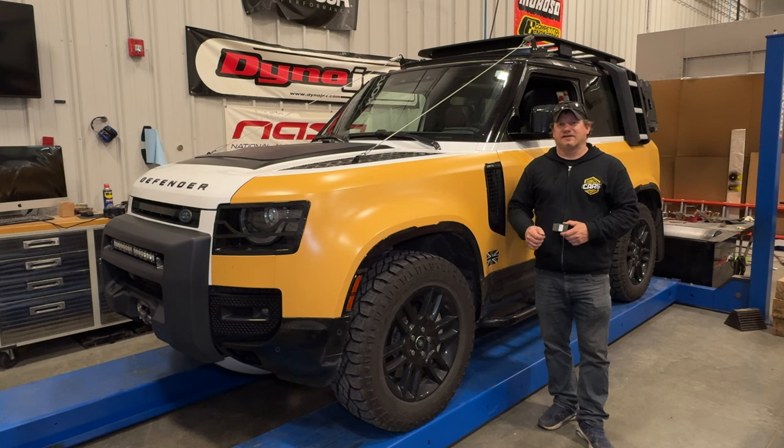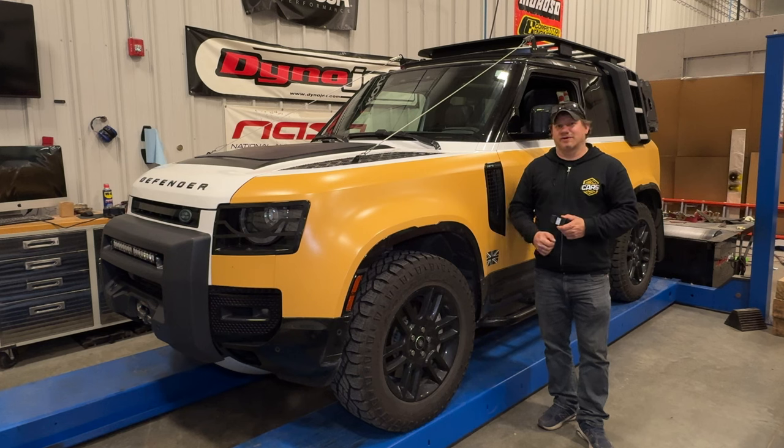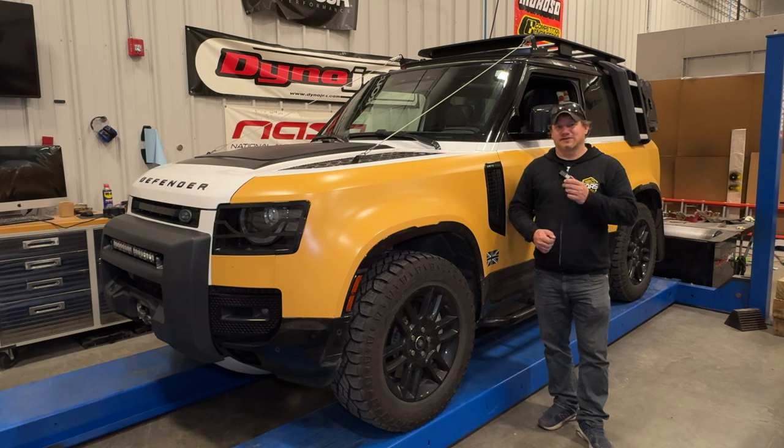That's going to be it for today. I cannot recommend the GAP tool any more highly. This is not a sponsored video. I know that there are different distributors for the GAP tool in England as well as in the United States. As new firmware for the Defenders comes out and people learn more about what they can do with the GAP tool, I'm sure there will be more things that we want to do with this.